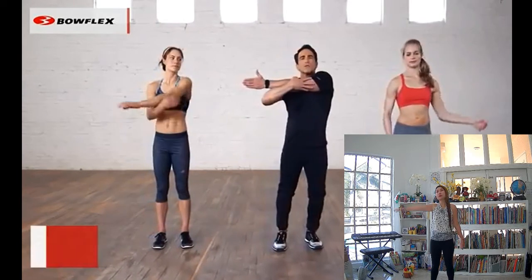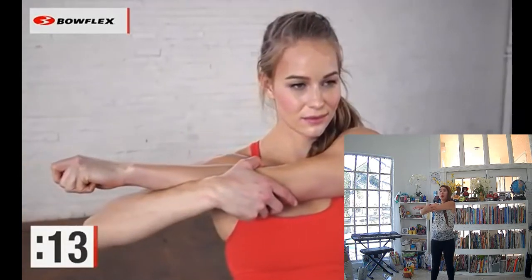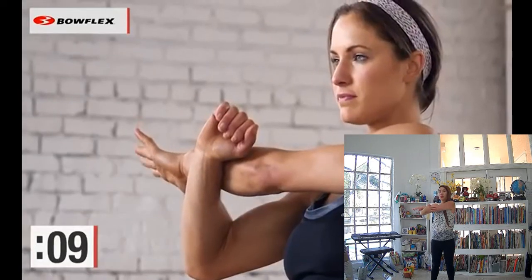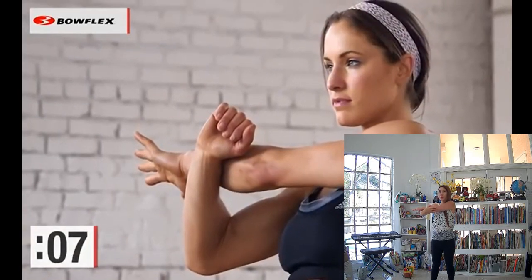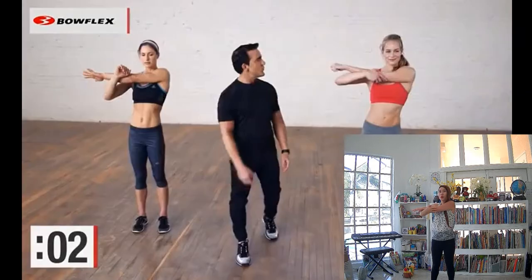Now let's just pull across, gently pulling that shoulder, stretching. A lot of people have tight shoulders. Nice deep breaths. 20 seconds is a great amount of time — just a nice, simple stretch. Working out that tension. 3, 2 — perfect.